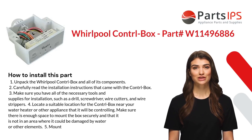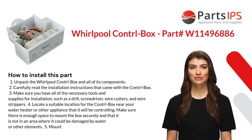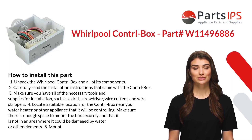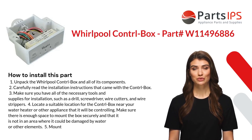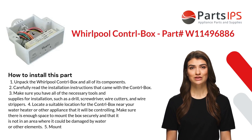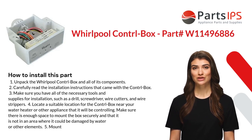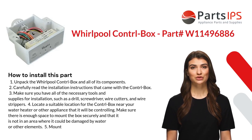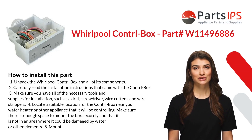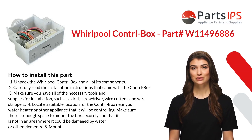Second, carefully read the installation instructions that came with the control box. Third, make sure you have all of the necessary tools and supplies for installation, such as a drill, screwdriver, wire cutters, and wire strippers. Fourth, locate a suitable location for the control box near your water heater or other appliance that it will be controlling. Make sure there is enough space to mount the box securely.